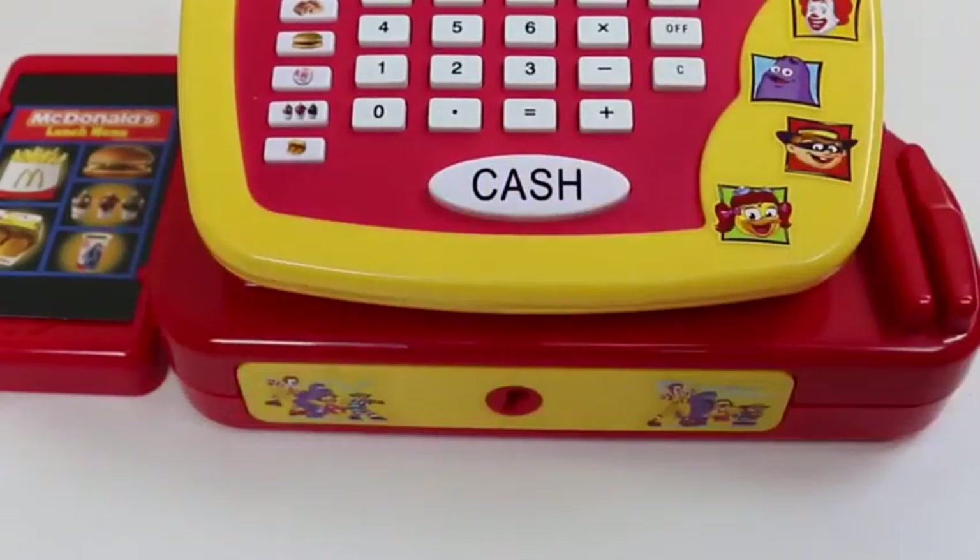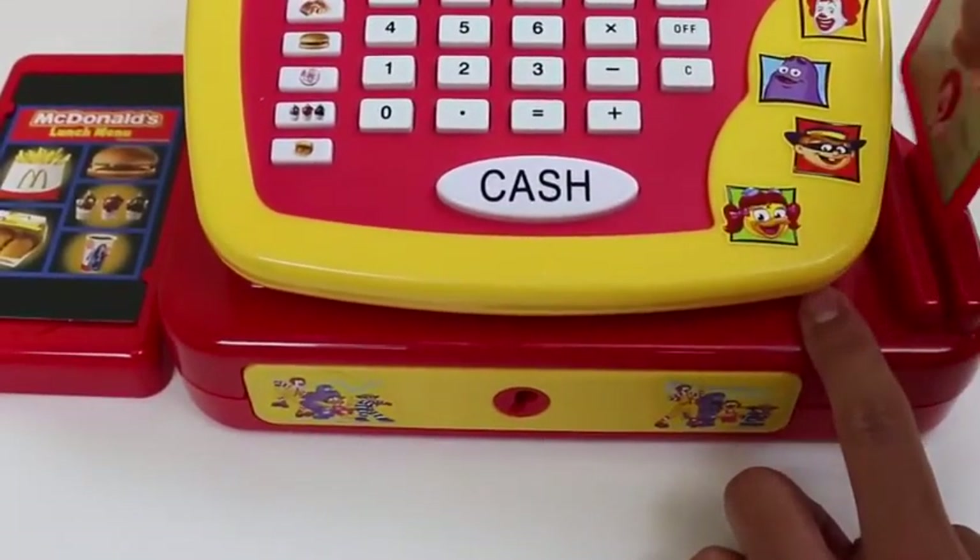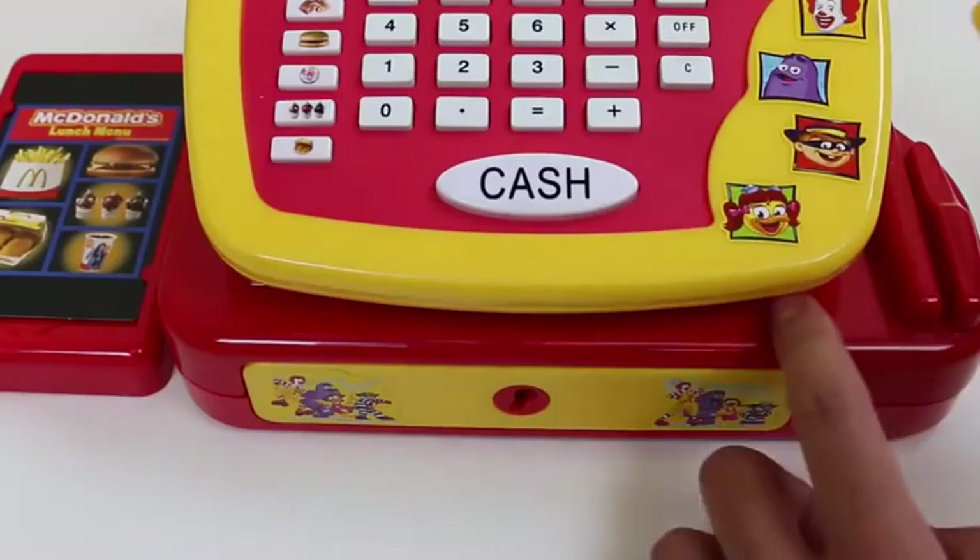Here's Mickey Mouse on the seaplane! Who do you think will win in a water fight - Donald Duck or Mickey Mouse? I'm gonna say Mickey Mouse!